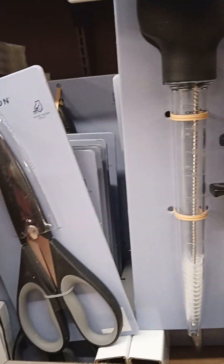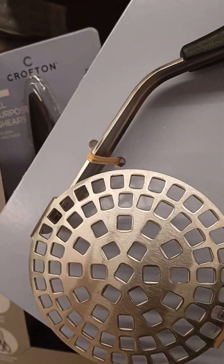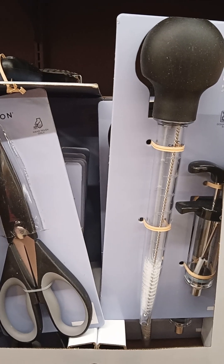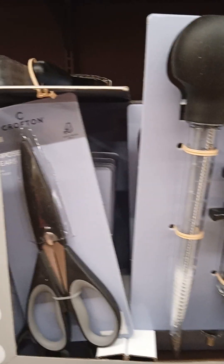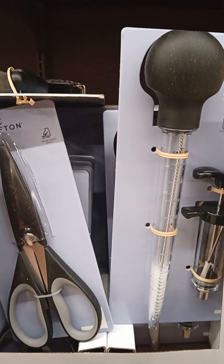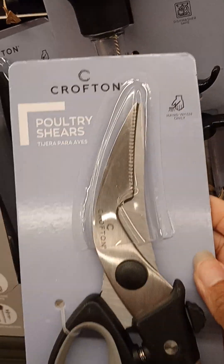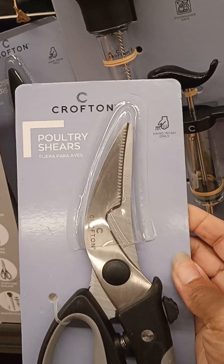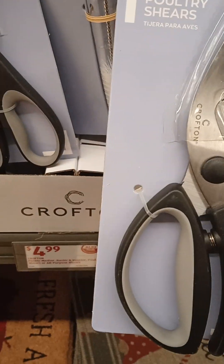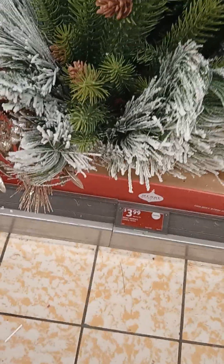And then you have the scissors, all-purpose shears. Then you have the potato masher — I really need to get something like this because you can use the potato masher for other foods other than potatoes and it makes it very easy. And I dug in there and found some more shears, which are the poultry shears. Those are nice, $4.99. You can't beat this.